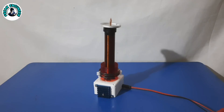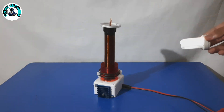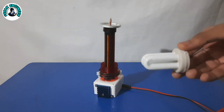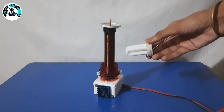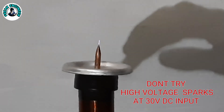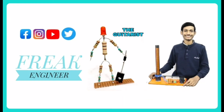Demonstration: For a detailed demonstration you can watch my previous videos on Tesla coil. I have provided links in the description. You can also join me on Facebook, Instagram, and Twitter. Links are in the description.